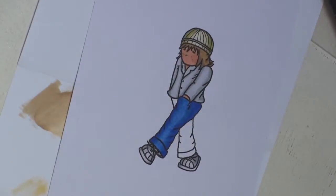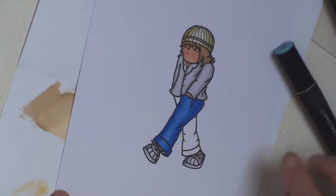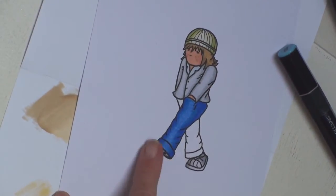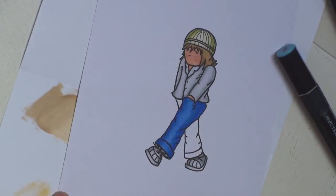So that's one leg done. If you look, we have the lightest patch coming down the leg, because that's the curve where it would be in the lightest shade.